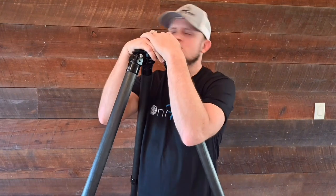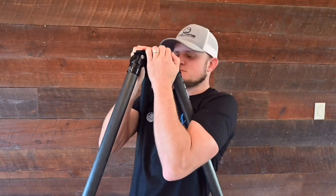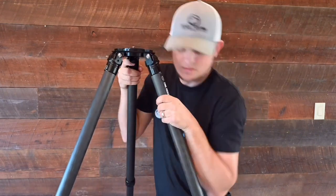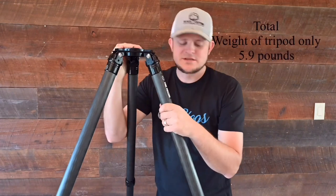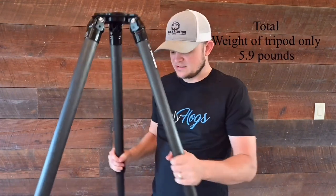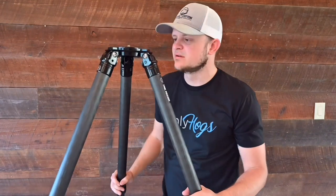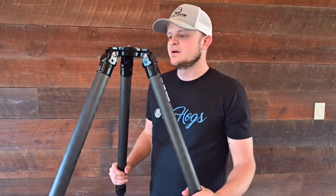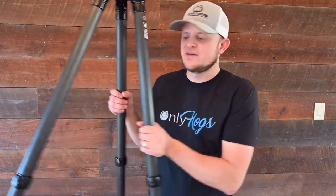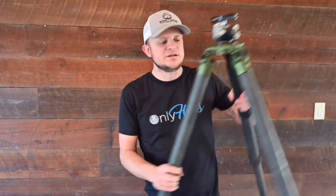I'm 170 pounds and it held me fine. So as long as you're not putting like 250 pounds on it, you'll be fine. Those are just the details — I'm going to get to the Fatboy real quick, show you the details on that, and then go over the pros and cons.